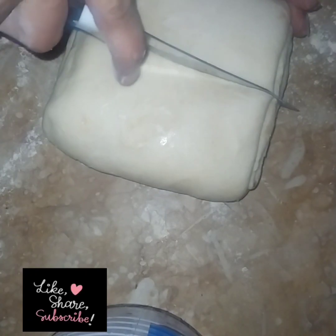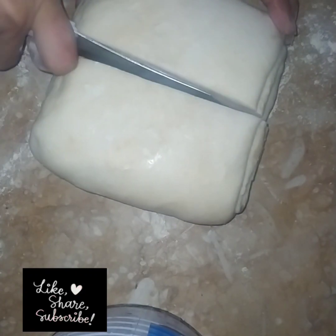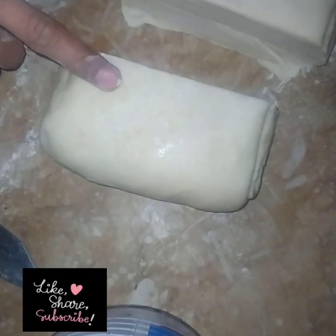If you make more than 15 days, you can store it for more than 15 days. So now I will use half of this.